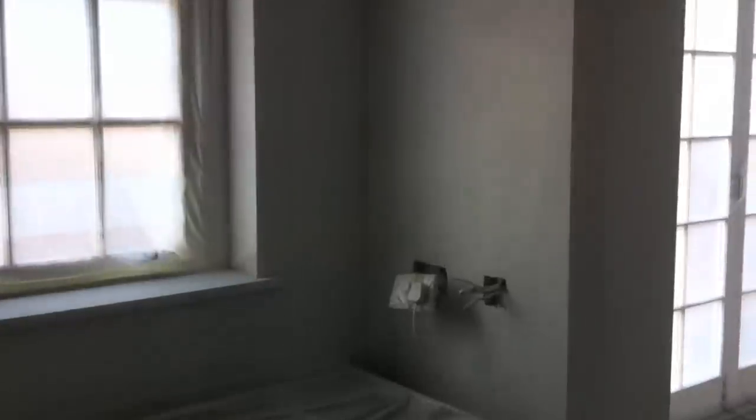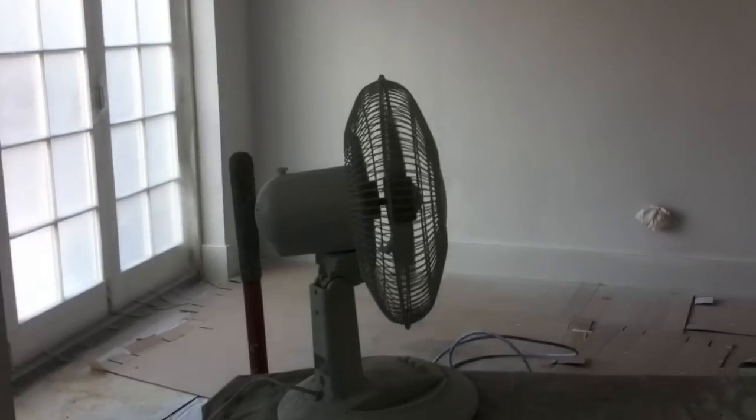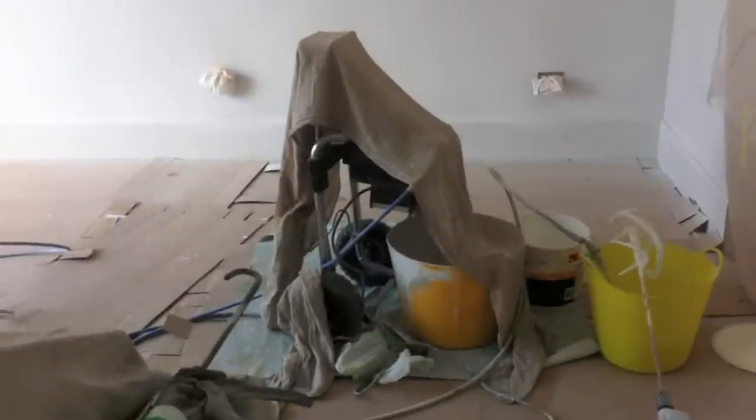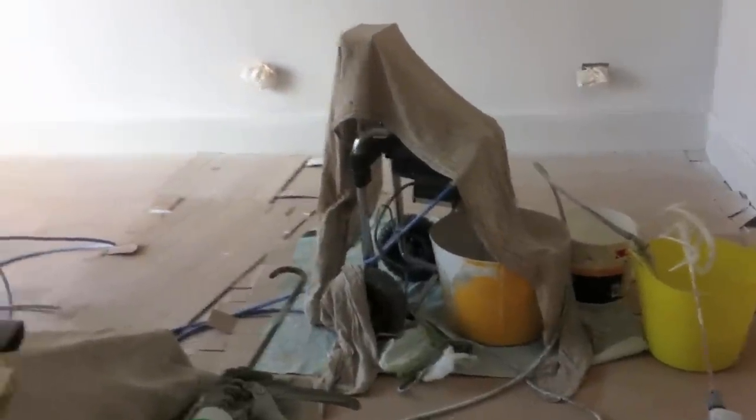For the second coat I'll probably thicken the paint slightly and increase the PSI to about 2,400. I'm using a fan in the room because all the doors and windows are taped up and there's no air circulation at all. The fan just spreads the air around and gets things drying a bit quicker. So that's all ready for the next stage.